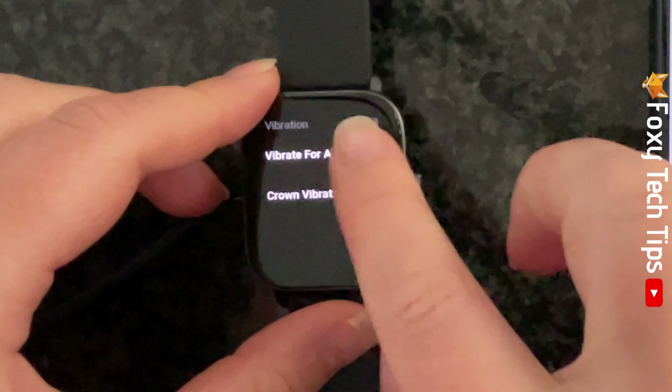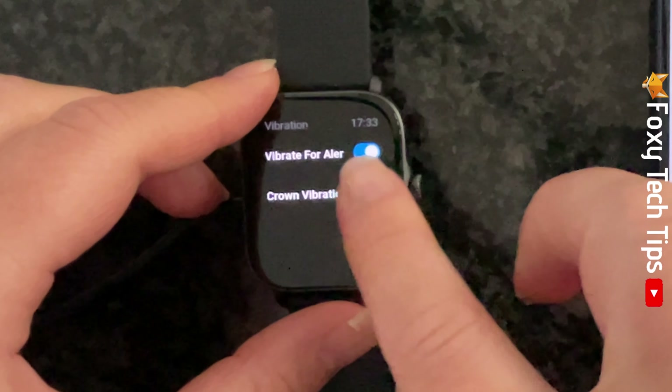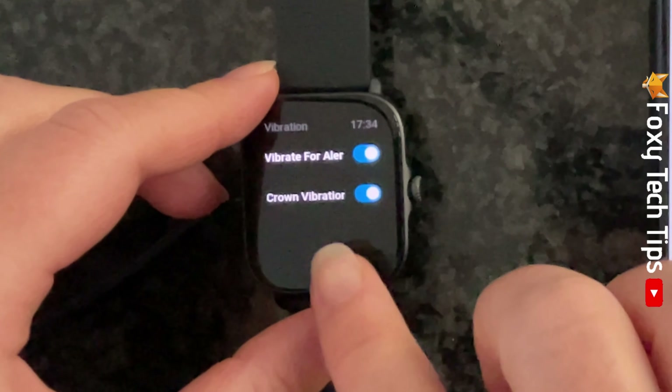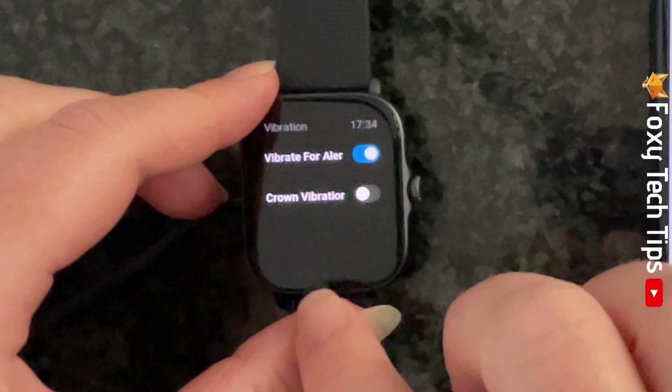You can now turn the toggle on and off to vibrate for alerts. You can also tap the toggle to turn crown vibration on and off.